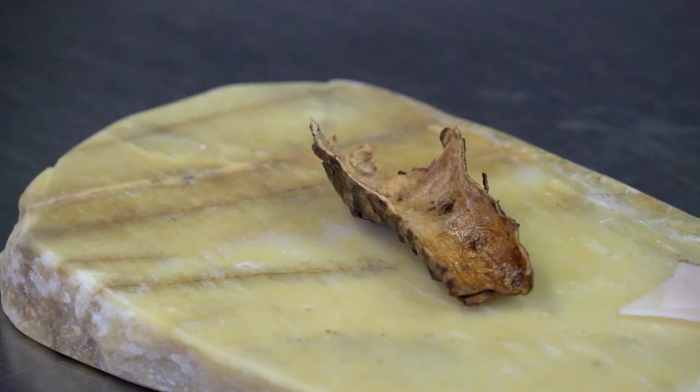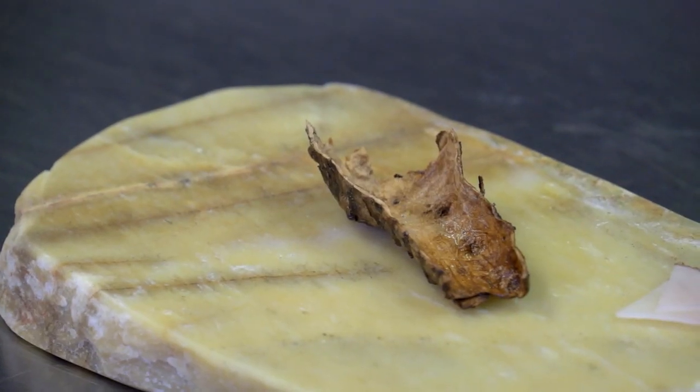The first dish we're going to do today is a little artichoke skin. What we do with the artichoke skin is we basically cook the artichoke for about two hours in an oven on a salt crust, and then we just take the inside of the artichoke skin out, dehydrate it, and then crisp it up and fry it so it goes very crispy.